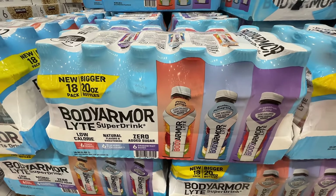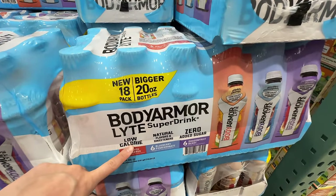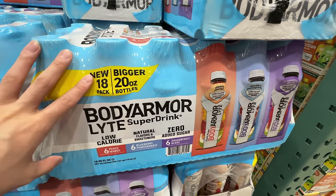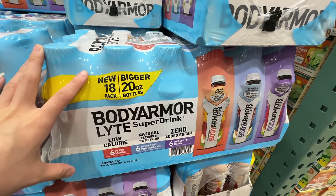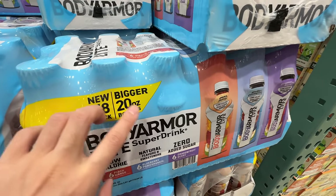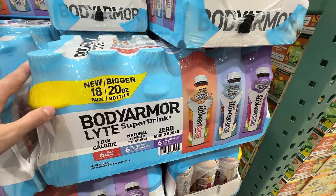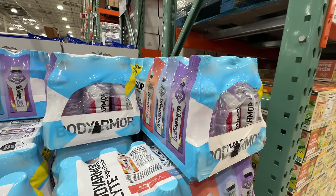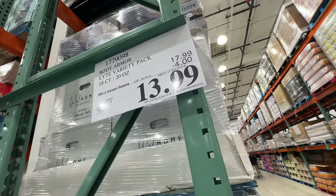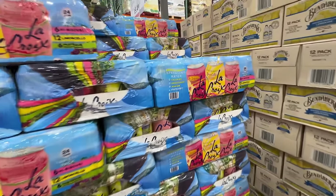Body Armor is on sale — I'm going to stock up! This is the light, low-calorie version I drink as a sports drink. No caffeine, no added sugar, and it has coconut water in it. I drink max one a day and take a break every four days. If I don't go to the gym and don't sweat, I don't drink it. It's four dollars off right now at $13.99, deal ends April 28th.